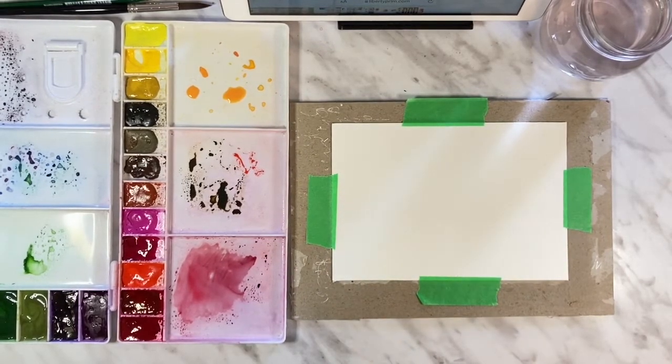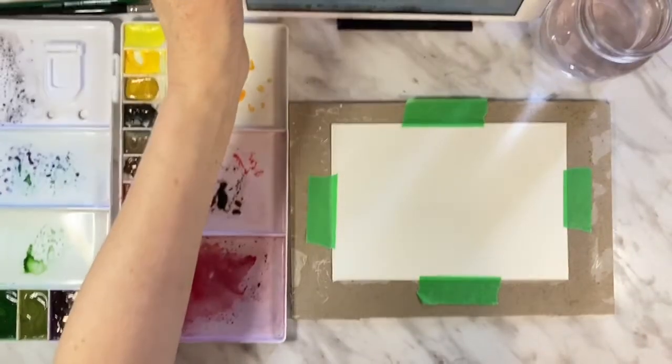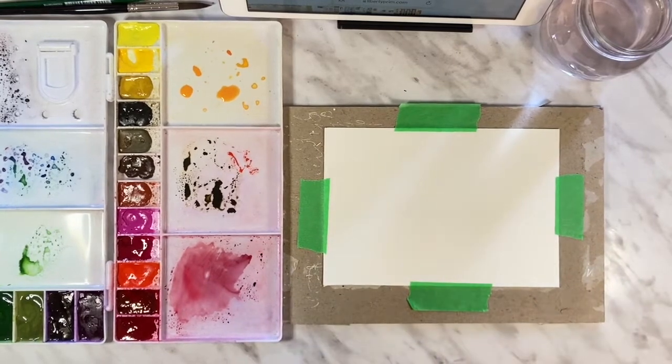You'll also need a pencil and an eraser because we're going to draw this out before we paint. One more important thing — I have a reference photo. Keep in mind, as I always say, it's a reference photo and we're not trying to get it exact. It's just there to help us along.